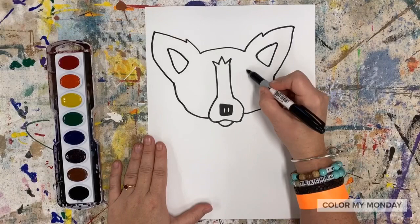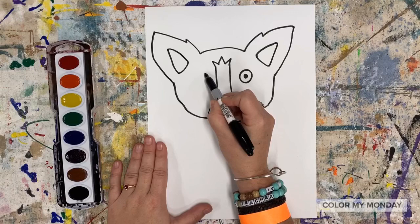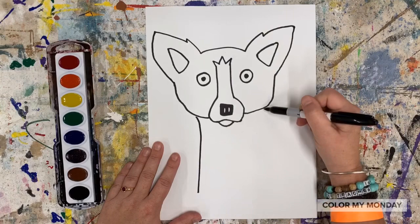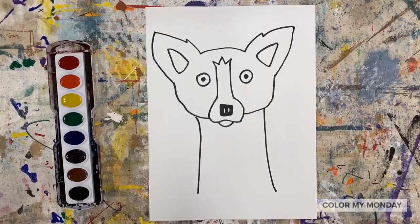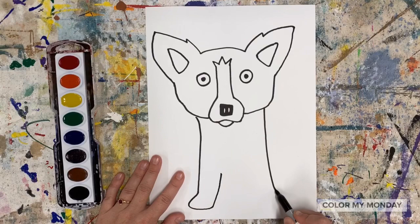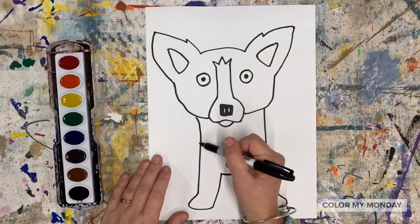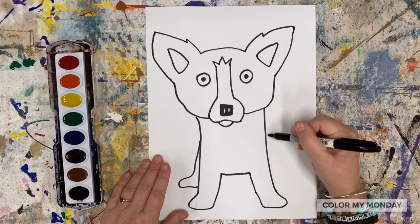Draw two circles with dots for Blue Dog's eyes. Draw two vertical lines down from the head for the dog's front legs. Draw the foot using a rounded line and the line that goes back up to make the chest. For the back legs, draw lines that curve out and then back in on either side of the dog.